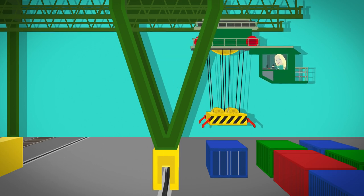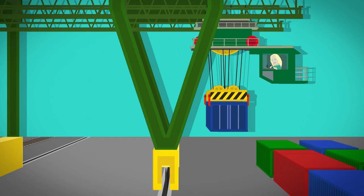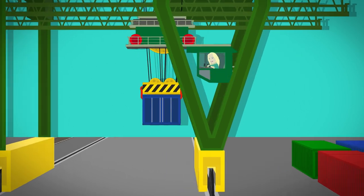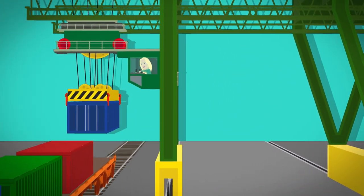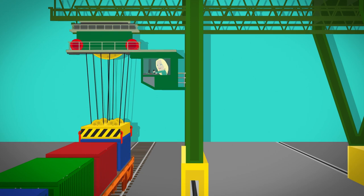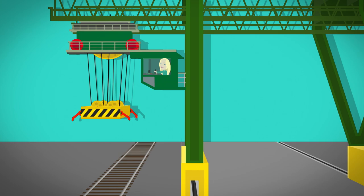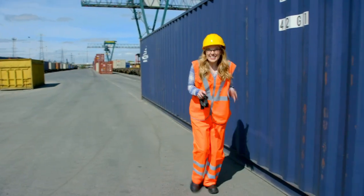The driver unwinds the ropes and lowers the spreader over the shipping container — it fits on perfectly. The driver presses a switch which locks the spreader onto the shipping container to make sure it's safe to move. Then the driver moves a joystick to wind up the steel ropes, and the shipping container moves across and along the track. The driver presses another button, the steel ropes unwind, and the shipping container is lowered safely onto the rail cart, ready to move on to the next place.